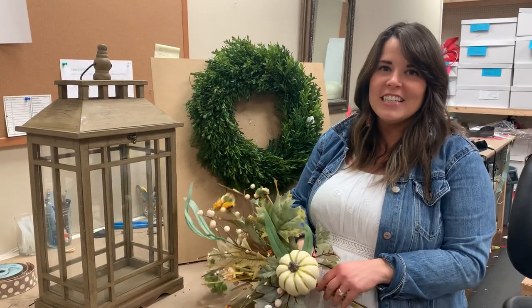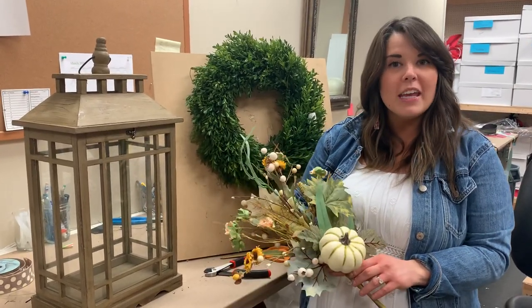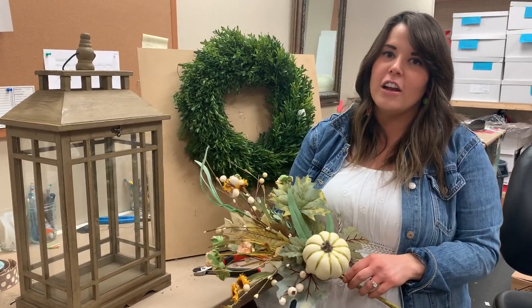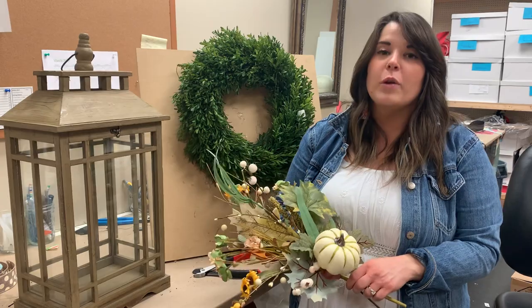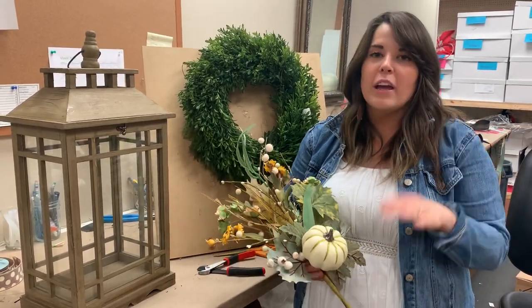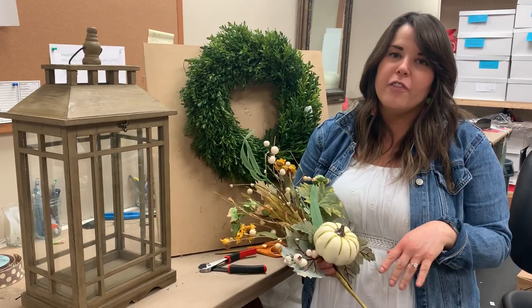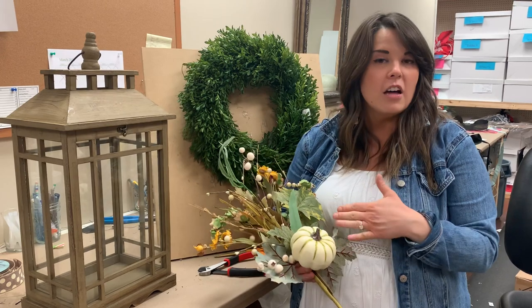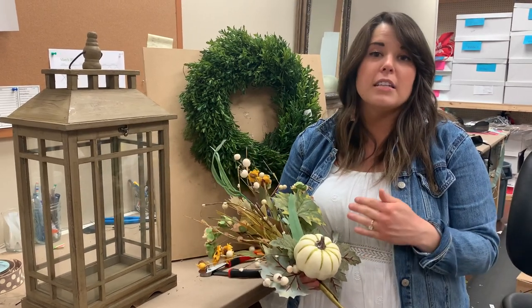Hey everyone, it's Anna here at D's and I hope you're having a great weekend. It's never too early to start thinking about fall, and a lot of you have been asking. So we are kicking it off — all the tutorials we're going to have, the great things we're going to be putting on the website. We did a lot of these for the summer, and we did some for every day.